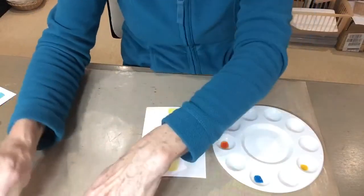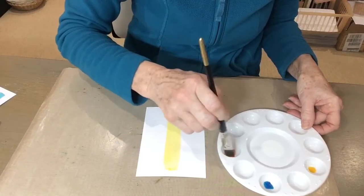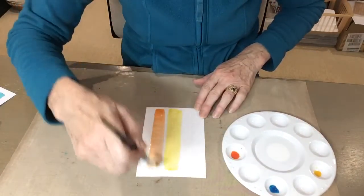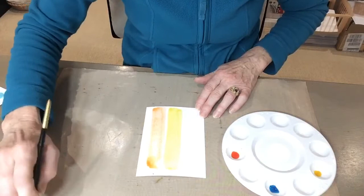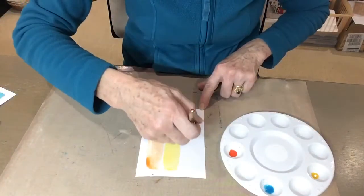Clean your brush well, take some excess water off, then we'll go for the orange — this is the burnt orange — put that next to the yellow. It doesn't matter if it touches at all, and then we'll go for the teal wash on the other side.